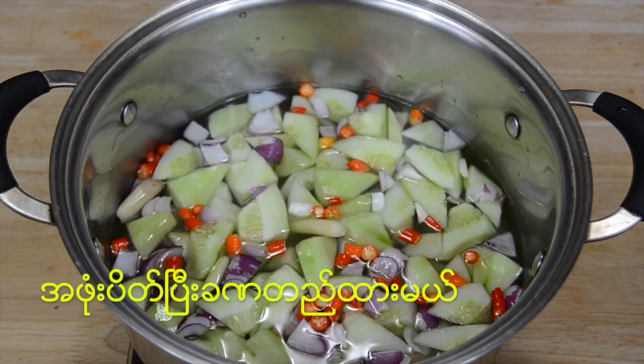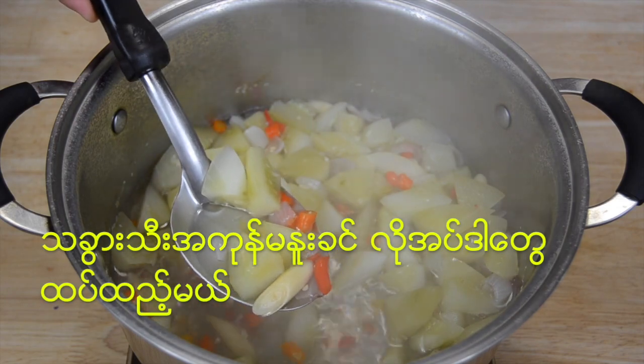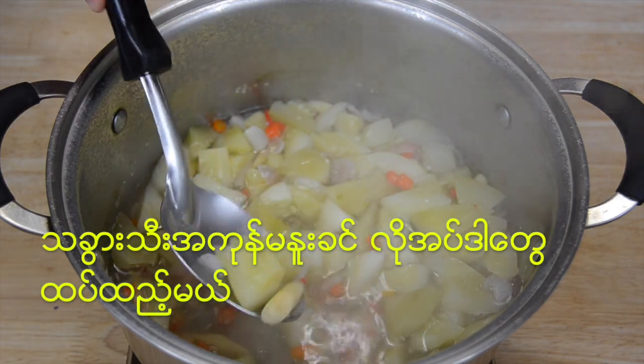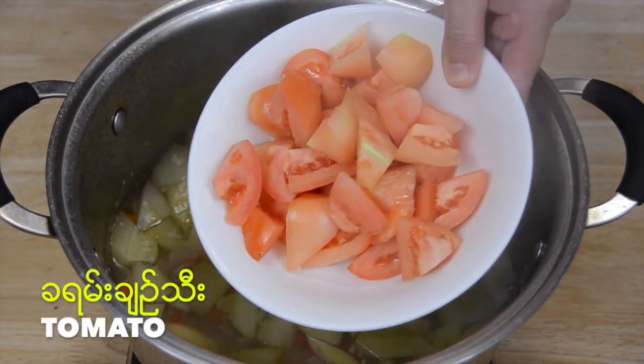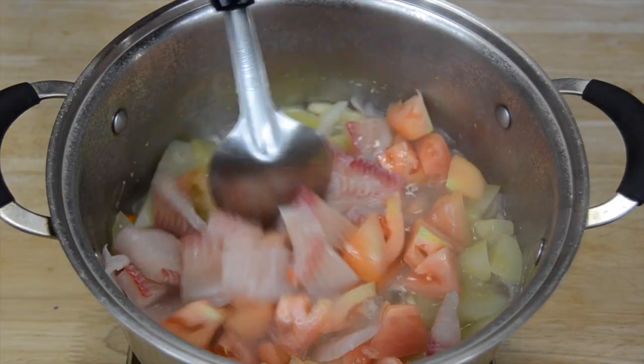When you put a Schutz in the water, you would like to use them with water. Now let's put this in the water. This is the first time to cook the rice — add the rice to the rice.